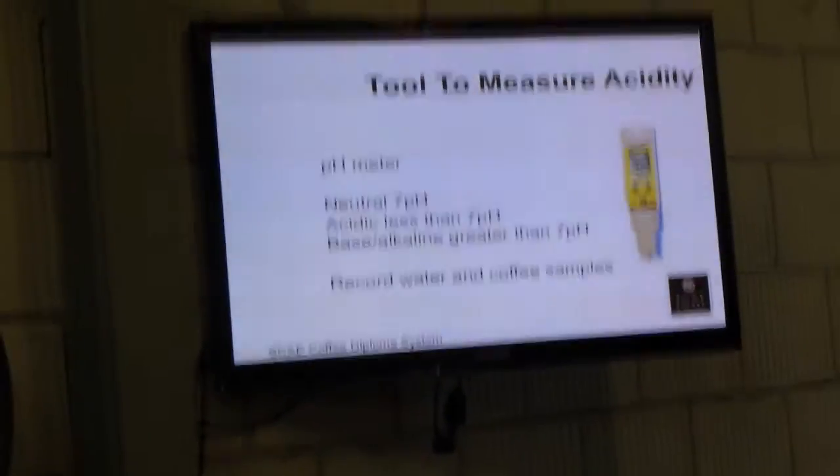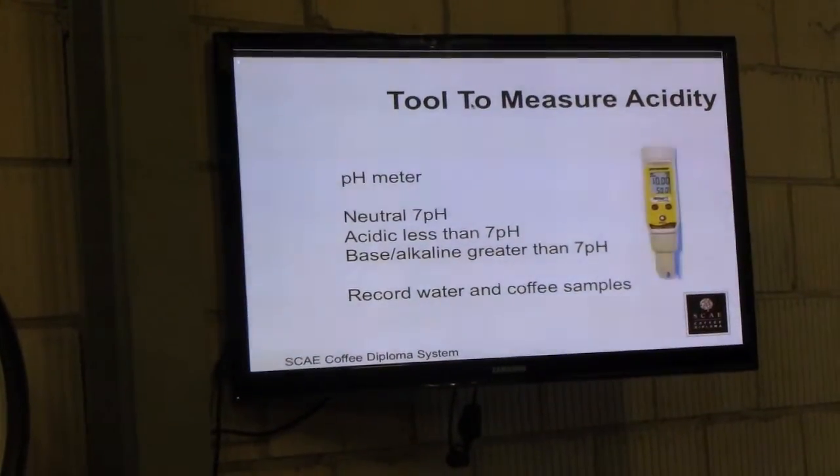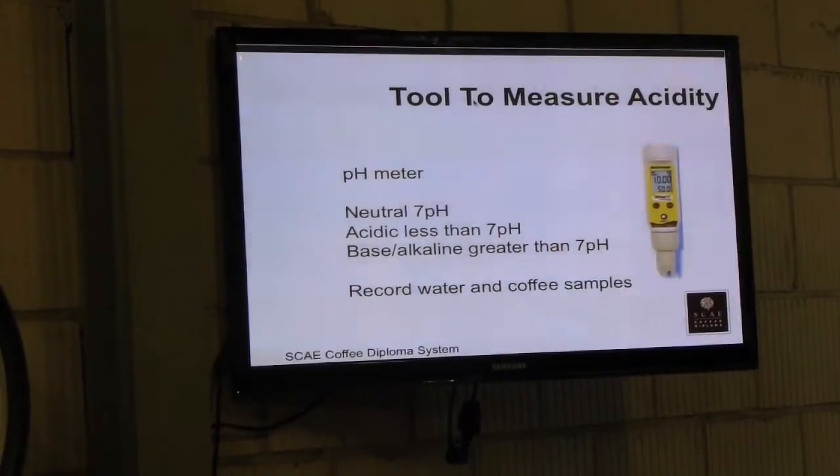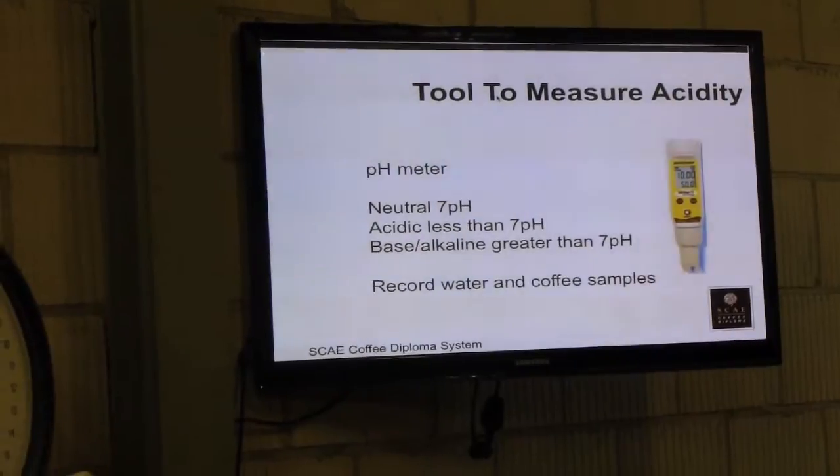You measure acidity using a pH meter — you measure the water and the brewed coffee. That way, if it's very acidic, it may actually be your water rather than your coffee. There's no right or wrong; it just allows you to measure it.